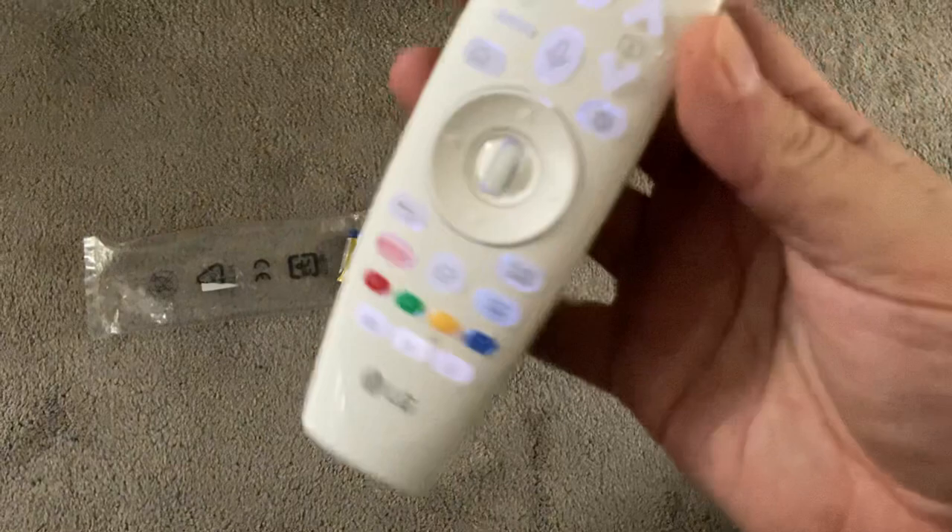Hi Anthony, just doing a video as you requested. I've put some batteries into the remote but left the original ones that come with the remote just so you can see the remote control working. It's the Magic TV remote, so when a button's pressed it does light up.